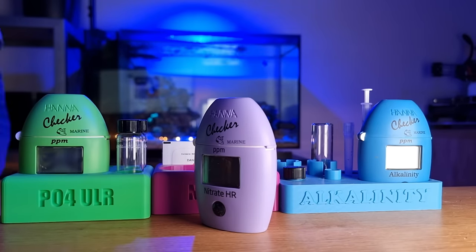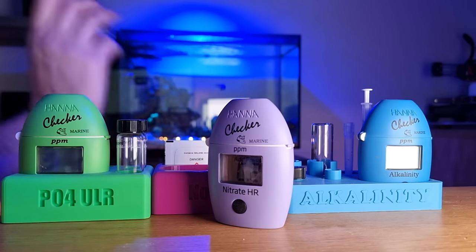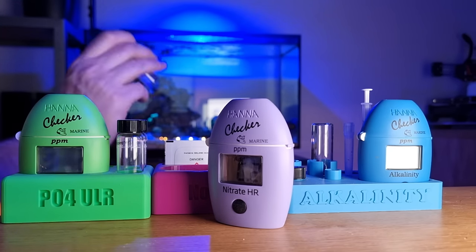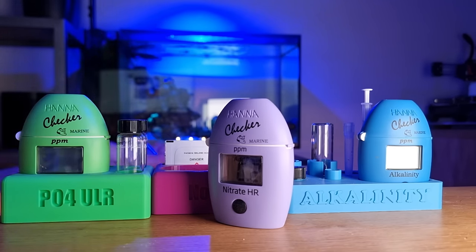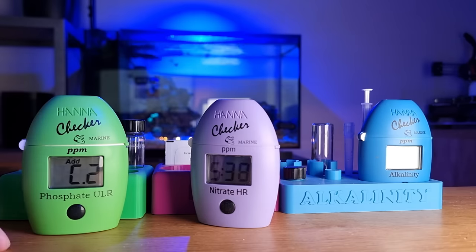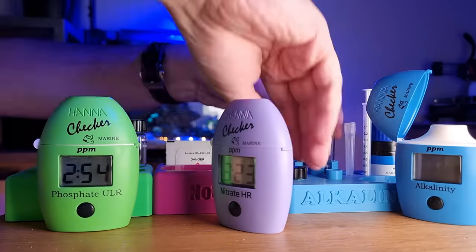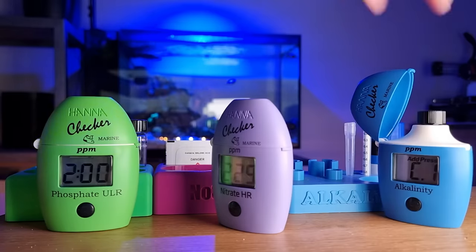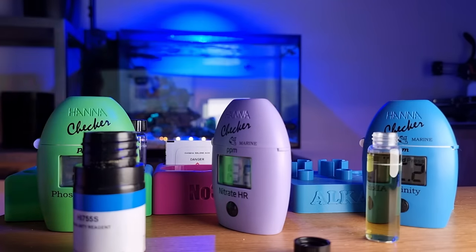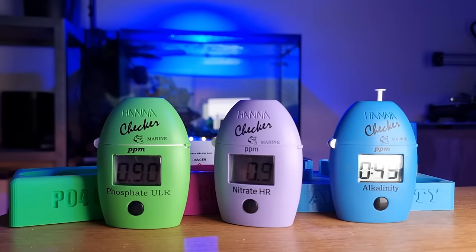Next I tested the triumvirate of nitrate, phosphate, and alkalinity. Alkalinity is really bonus territory for this problem, but if this was a problem with corals, I would definitely test alkalinity alongside calcium and magnesium. Nitrate and phosphate are the main areas to focus on with algae-type problems like I have in this tank. Nitrate, phosphate, and alkalinity, plus salinity, are the main areas you should test most often in any reef tank.